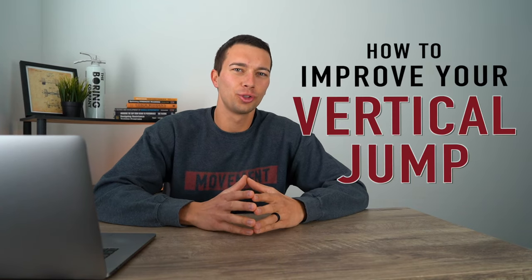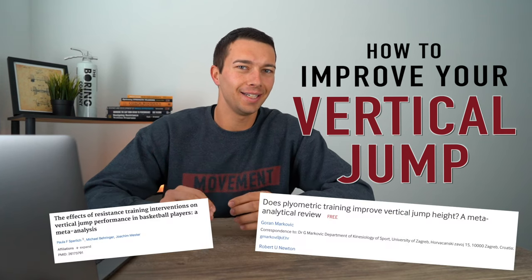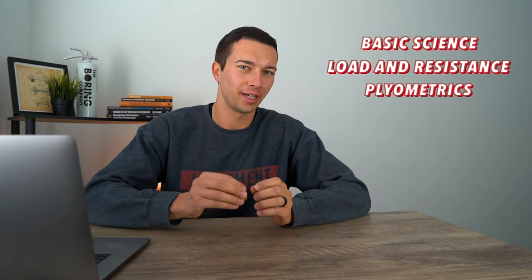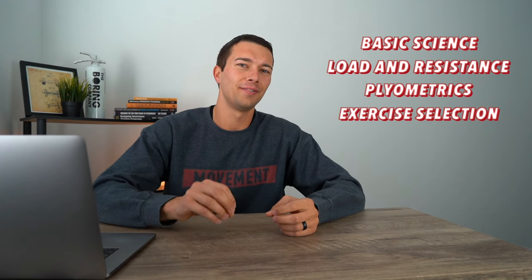Hey, what's up guys? Matt with the Movement System. In this video, we're going to talk about how to improve your vertical jump and specifically what the science and research around vertical jump says. We're going to start by talking about the basic science involved, then move on to resistance training loading, plyometric training volume, and finally exercise selection.